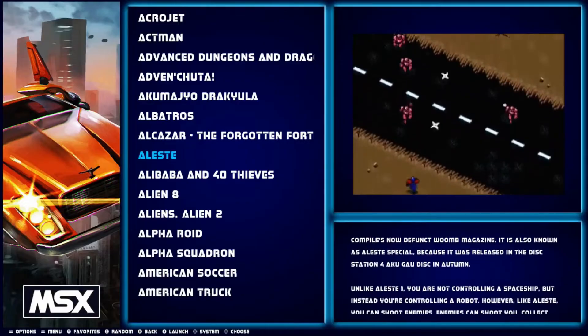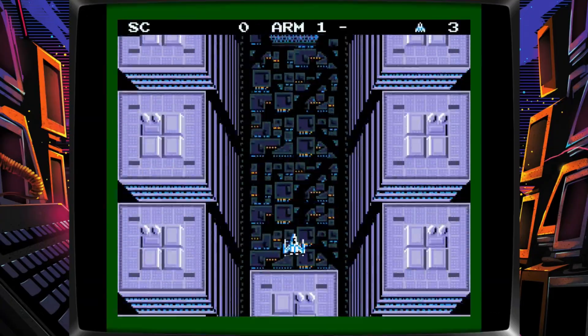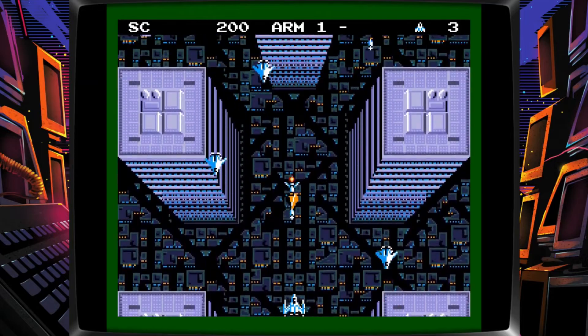Now it's time to test the MSX. It does have a lot of lazy Spectrum ports, but it does have some original games. I don't know much about the MSX, but what I have played I do enjoy. This is a very fine and good looking port — this plays very well.